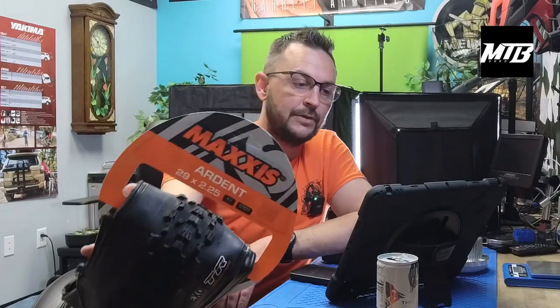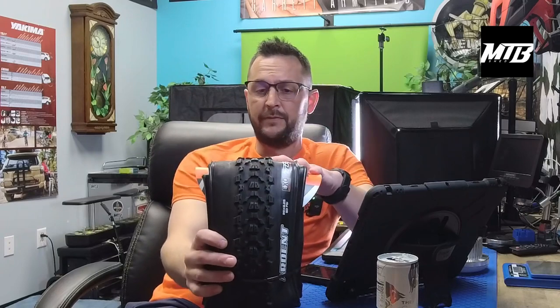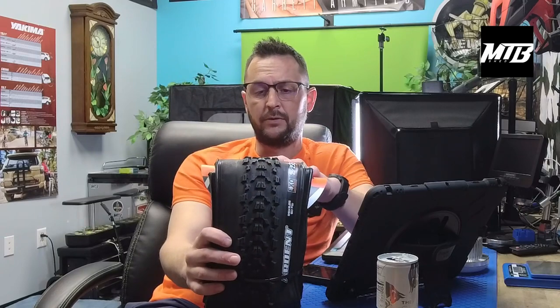The Ardent. The Ardent was the go-to tire here in St. Louis for the longest time, really up until the last three or four years — it's what we would recommend to most people. Our trails here, you're only descending 300 feet and then climbing 300 feet again. It's typically pretty technical, and as we mentioned with the EXO sidewalls, we've got a lot of rock here — pretty technical climbing.